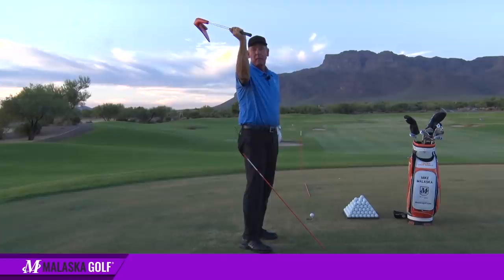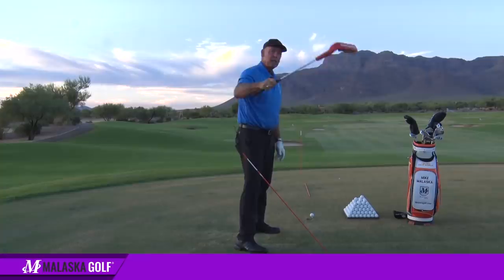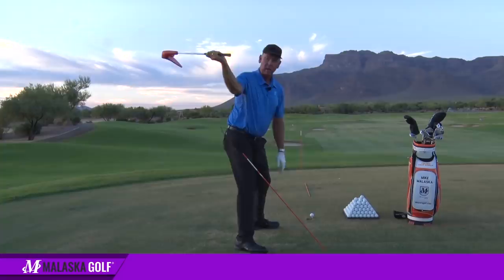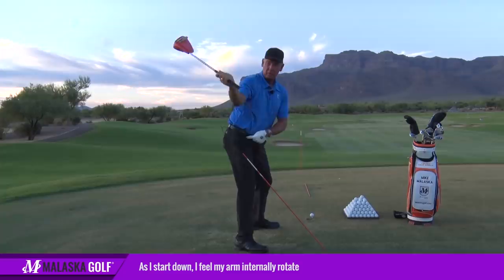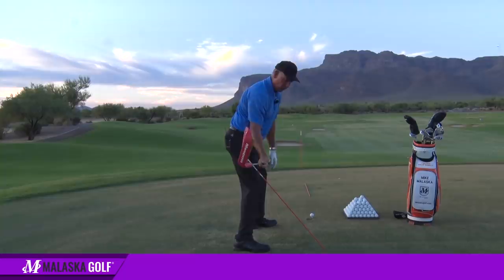When I start down, my right elbow comes down and my arm then internally rotates, rotating the face right back to square. Now it's still shallow and from the inside, but instead of being stuck in here, it's right there where I can just let it go through the ball, and there's less face rotation needed.